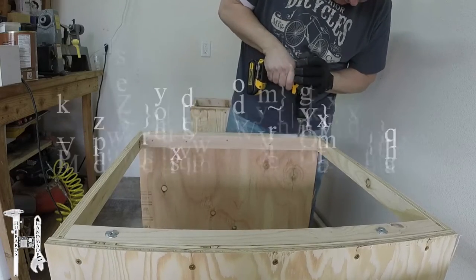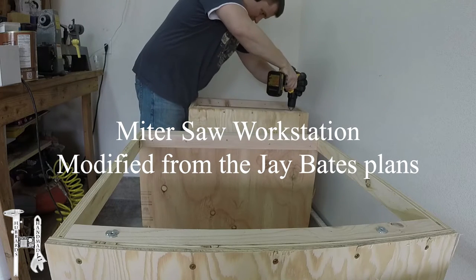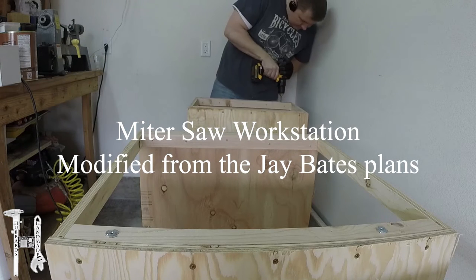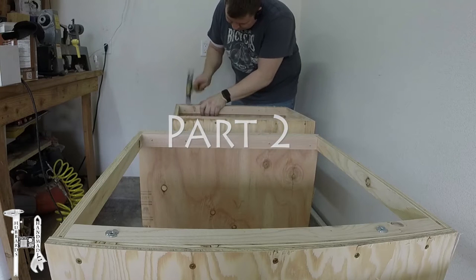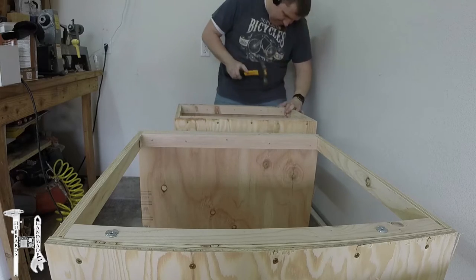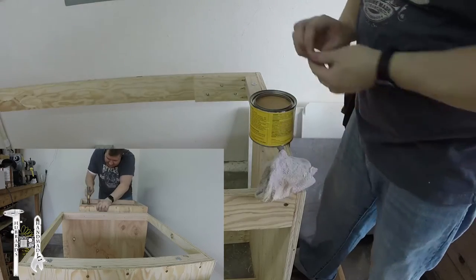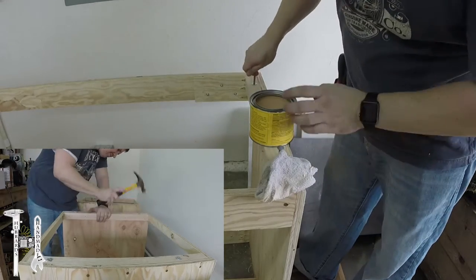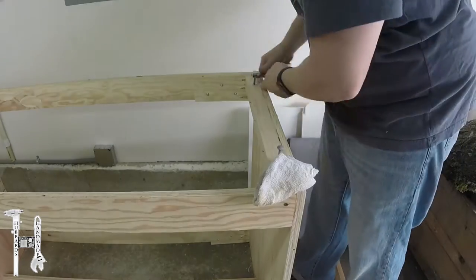Hello everyone and welcome back. This is part two of my miter saw workstation video. I did buy these plans from the Jay Bates website and got a lot of help from watching his videos. However, I did have to modify things for my garage and my wall, which has a breaker box on the wall as well as a control for the sprinkler system that I had to work around.